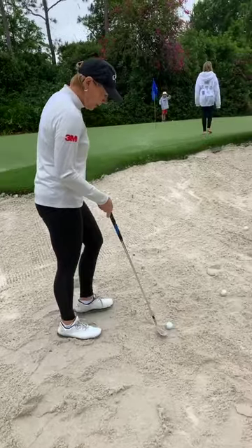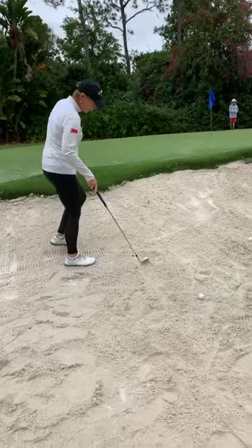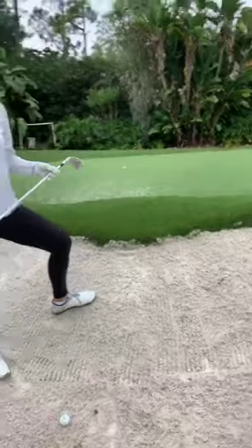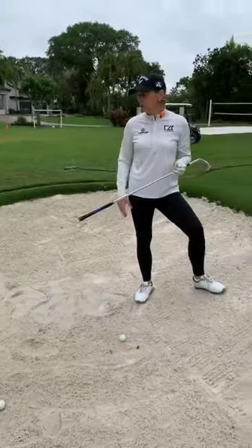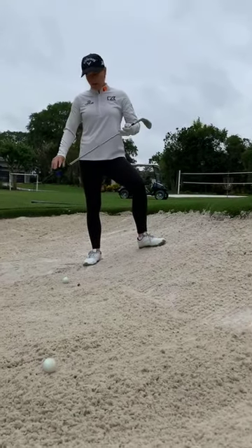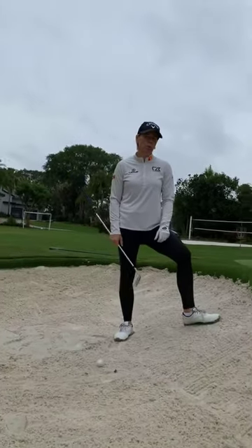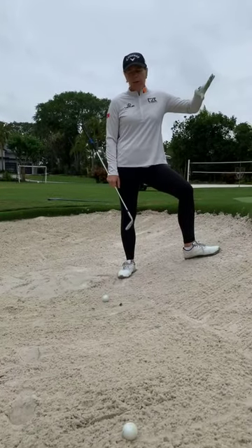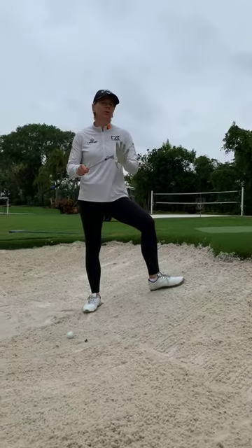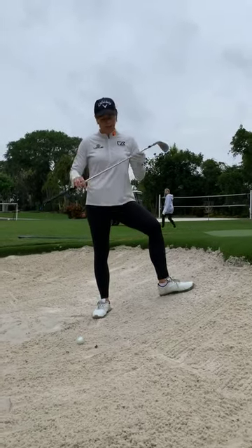Another situation is when you're not on a flat lie — this is Bunker 202 — where it's not severe but it's not flat either. The same adjustments you make for uphills and downhills in general, whether in a bunker, fairway, or rough: you always want to stand with the slope.